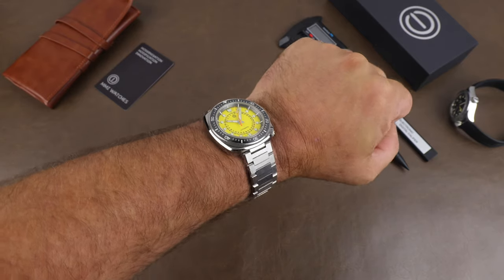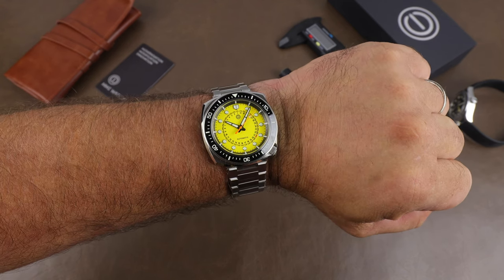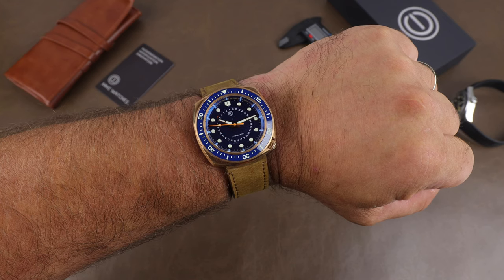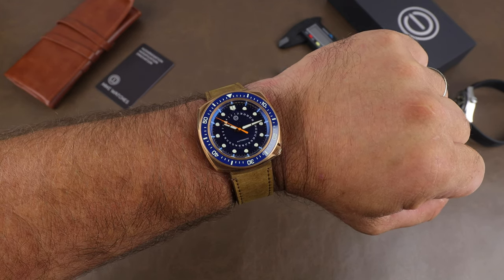If I missed anything it's only because I'm trying to get this out as quickly as I can so you have the chance to get in at the lower prices. Any questions, let me know — I'll do my best to answer. Appreciate you taking a few minutes to stop by and we'll see you real soon. Bye-bye.